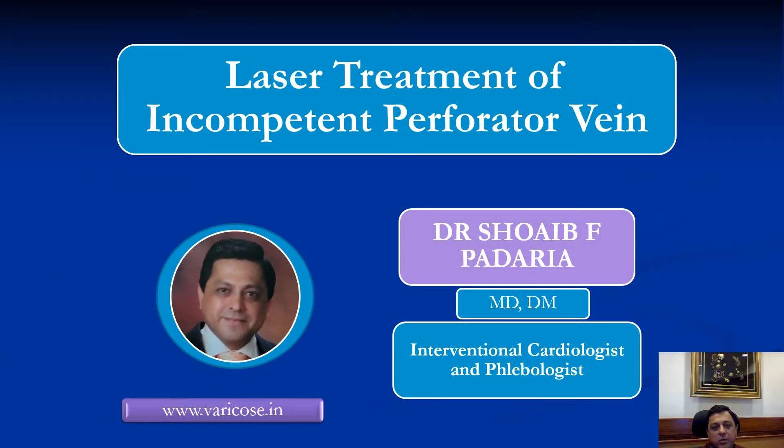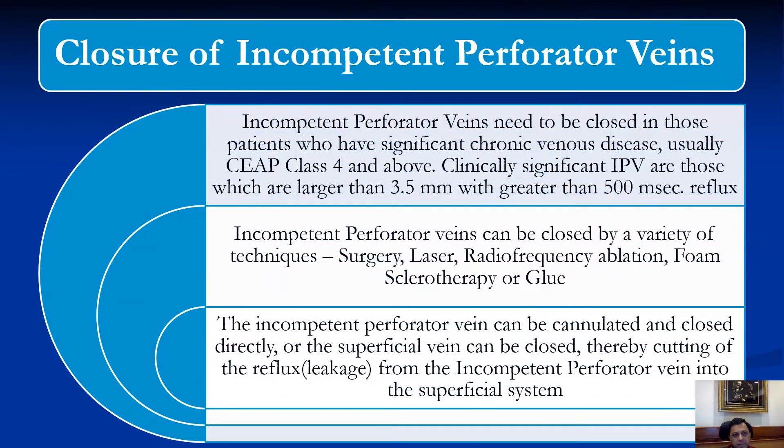Good morning, I am Dr. Shoaib Padarya and today I am going to be speaking on laser treatment of incompetent perforator veins. Incompetent perforator veins need to be closed in those patients who have significant chronic venous disease, usually C, class 4 and above.